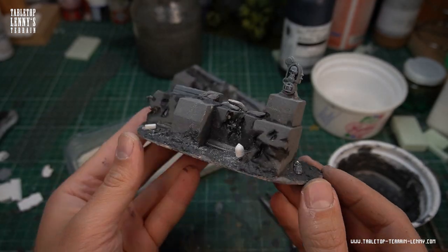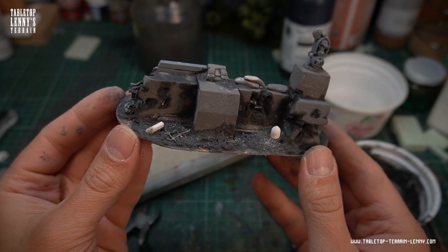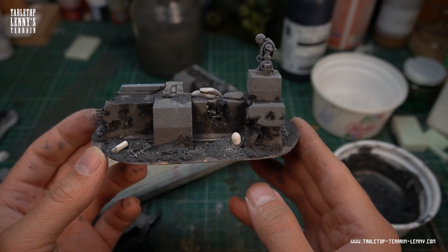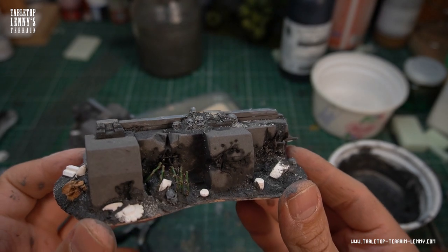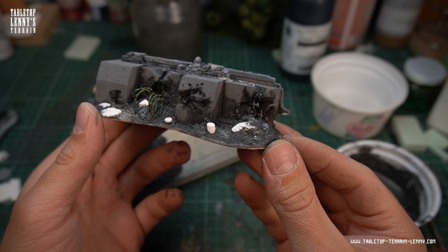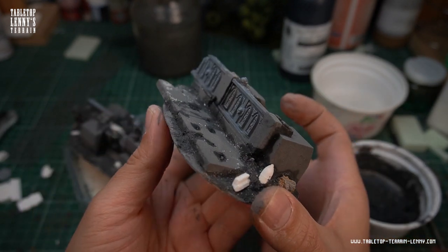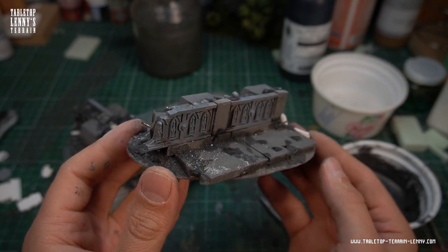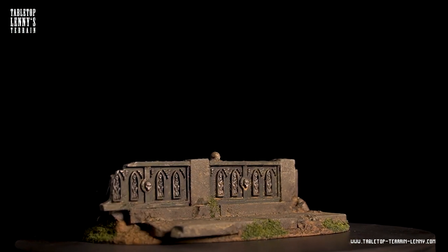This barricade is ready to get painted. Check out the bunker painting video on my channel — it shows the same technique that I use to paint up this barricade. If you like this kind of content make sure you hit that subscribe button and ring the bell. Check out the links in the description below. Follow on Instagram, like on Facebook or become a supporter on Patreon.